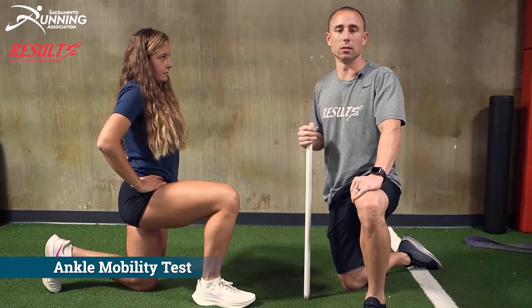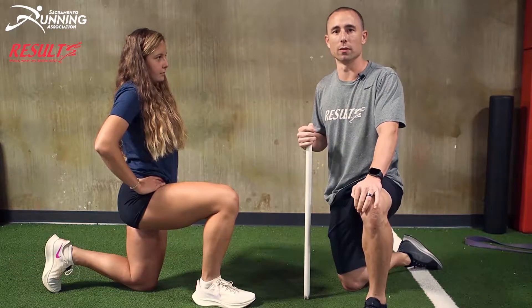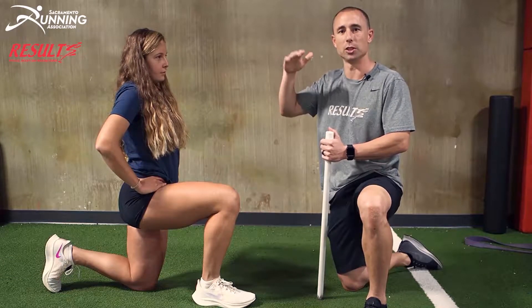One of the joints that commonly gets overlooked when looking at mobility is the ankle. Ankle mobility is extremely important for the runner because it affects everything up the chain.